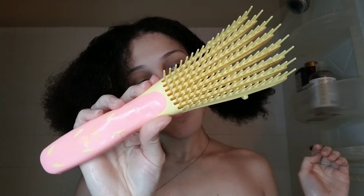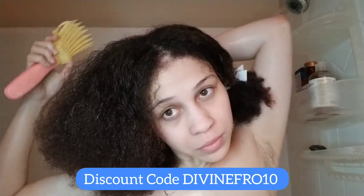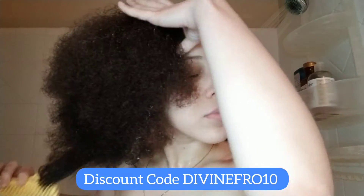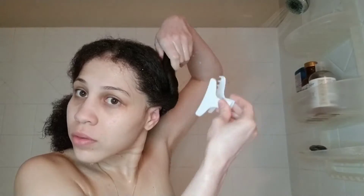So now I'll be using my easy detangler brush, which I have a discount code for you guys if you want 10% off of anything from the easy detangler website. I am so in love with how well this protein treatment is doing on my hair.